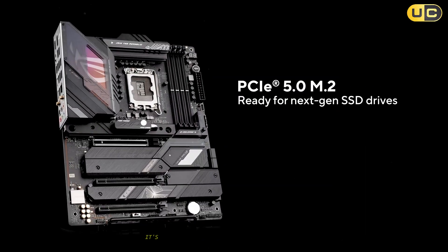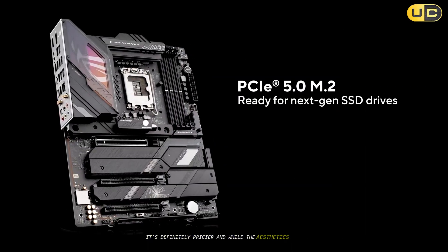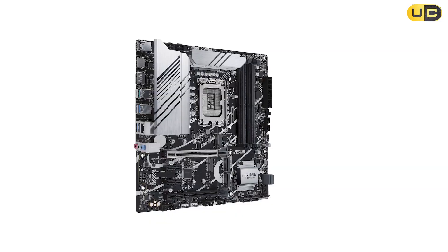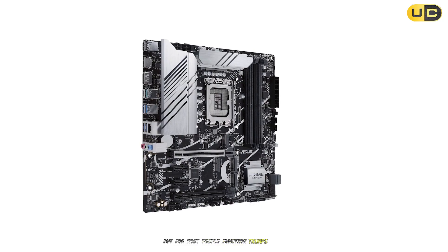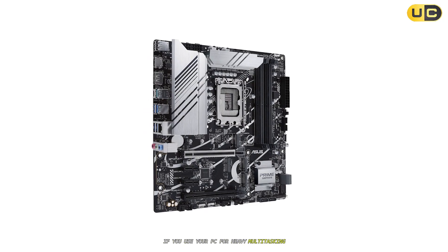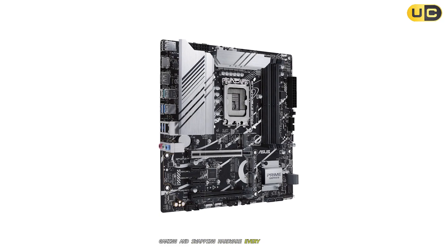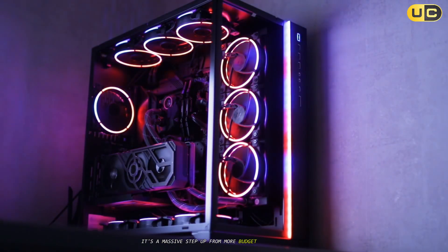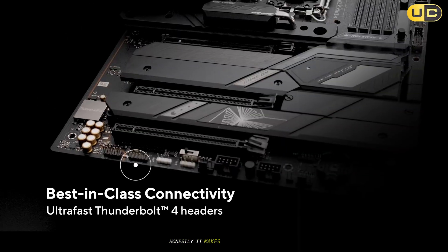Are there downsides? It's definitely pricier, and while the aesthetics are clean, they don't quite have that gaming bling. But for most people, function trumps flair. If you use your PC for heavy multitasking, gaming, and swapping hardware every few years, this board grows with you. It's a massive step up from more budget-conscious rivals. Honestly, it makes them feel like toys.